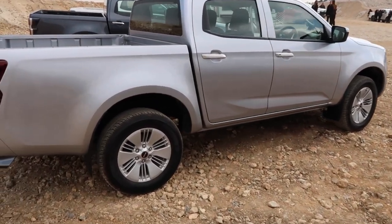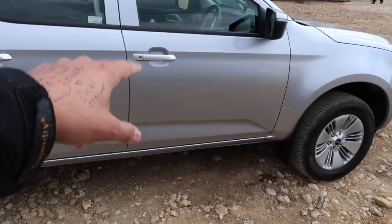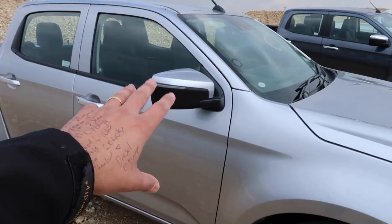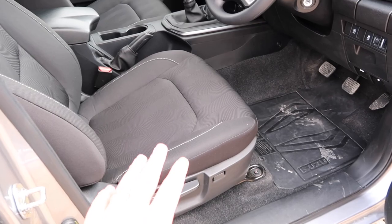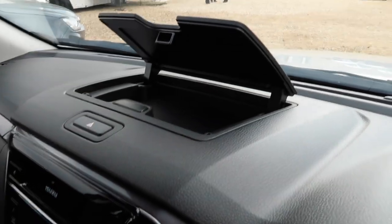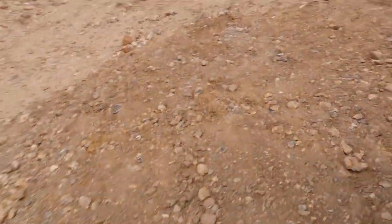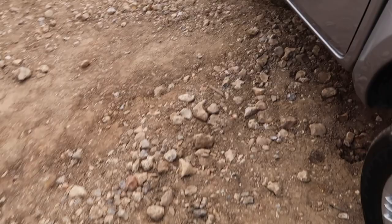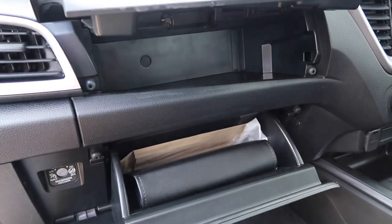We then move on to the DL20, which gives you 18-inch alloys finished in silver, silver door handles and body-coloured door mirrors. Step inside and you've got a different design to the gear lever. The seats are different as well, and you get heated front seats, which is quite nice. You get a bit more storage too — a cubbyhole up here, nice and handy. And you get not one but two glove boxes — the top glove box there and the bottom one there.